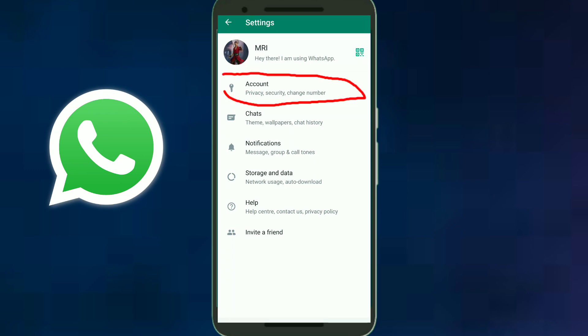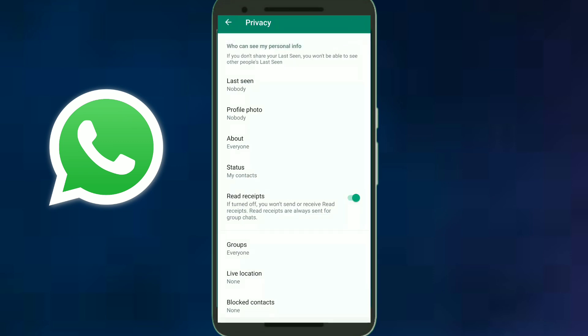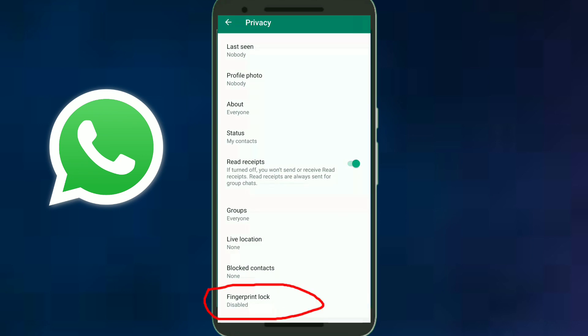Click on the Account option, then click on the Privacy option. Scroll down and click on Fingerprint Lock.